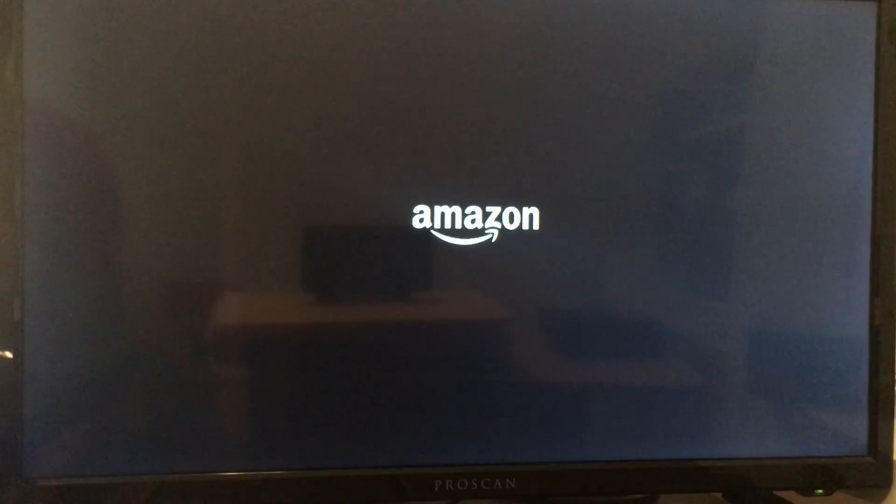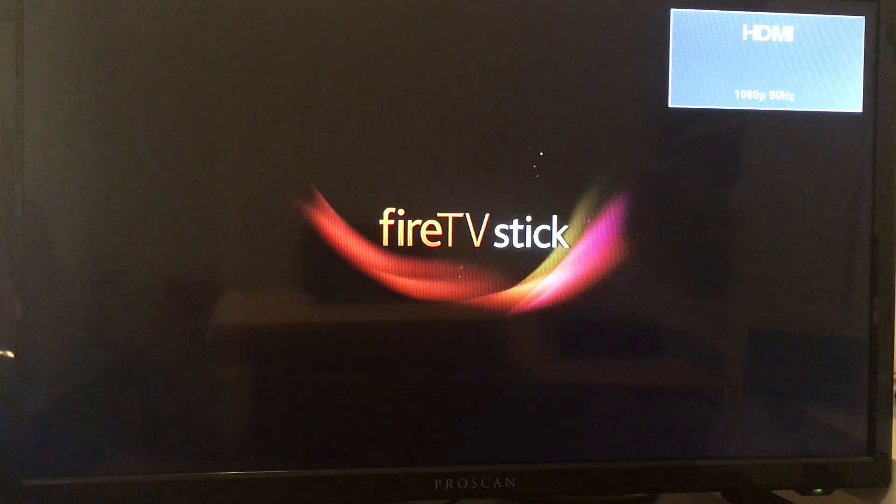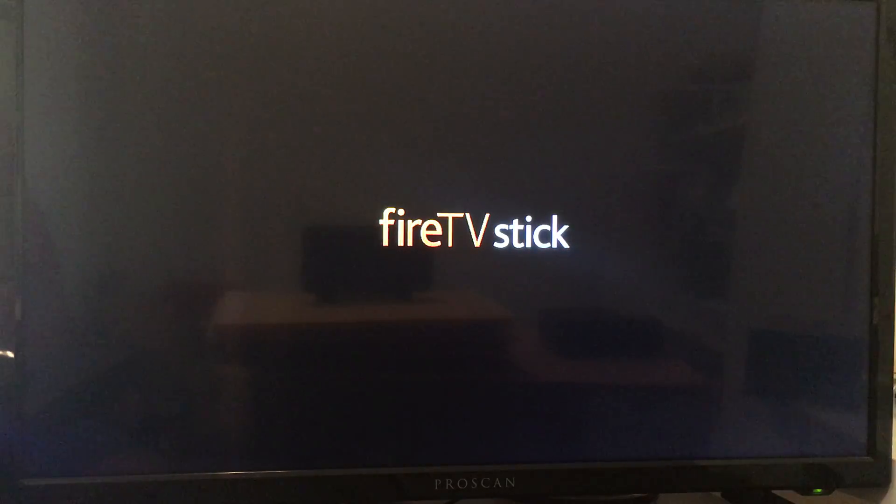Hey guys, how's it going? These are my new user setup instructions for the Amazon Firestick. I'm going to plug it in real quick. It's going to be a step-by-step process of what you need to do when you get your Firestick in the mail so we can get it up and running. It's a very easy process.